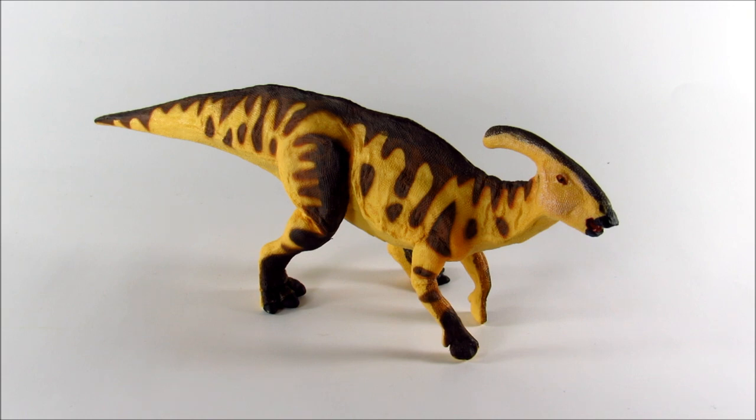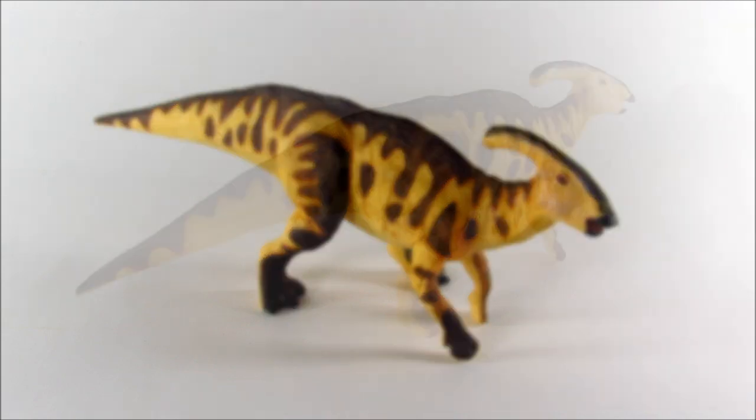The posing and positioning of the figure is something I'm not quite as keen on. It does look better in person than it did in the stock photos, but it's still a little off in my opinion. There's just something about the overall way the animal's carrying itself and the placement of the limbs. It just doesn't feel as fluid or as dynamic as some of the other figures that Safari did this year.